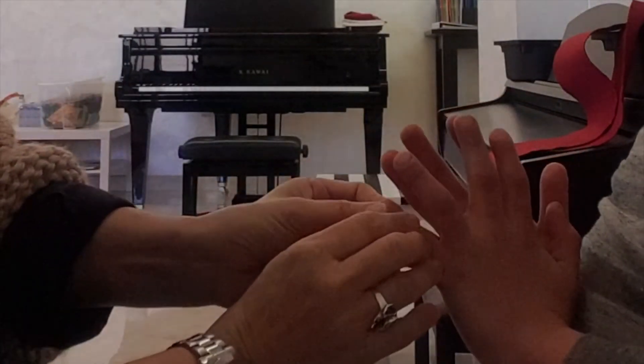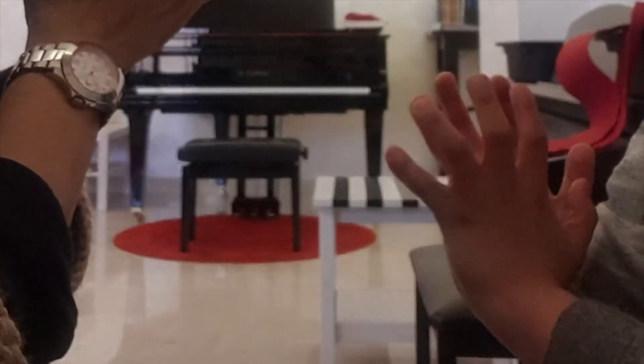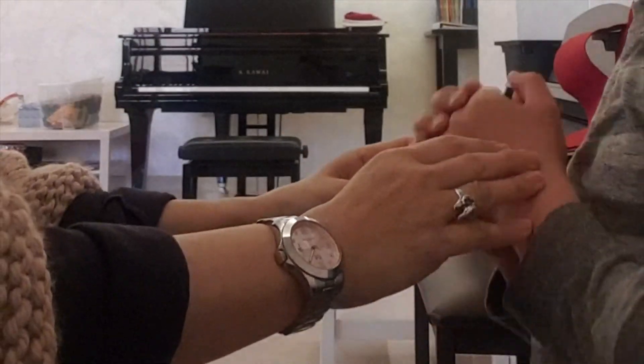And the little pinky one — the little small finger. One, two, three, four, five. Was this difficult? No. Okay.